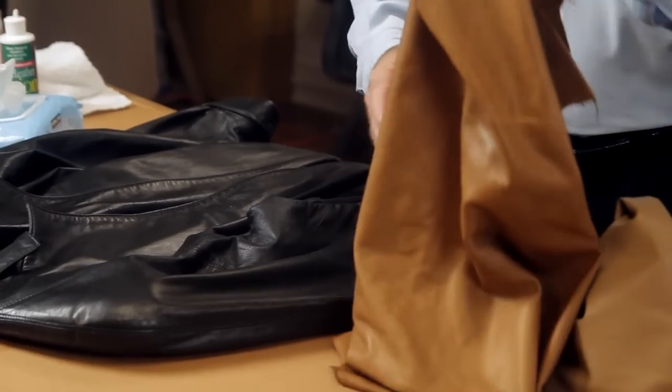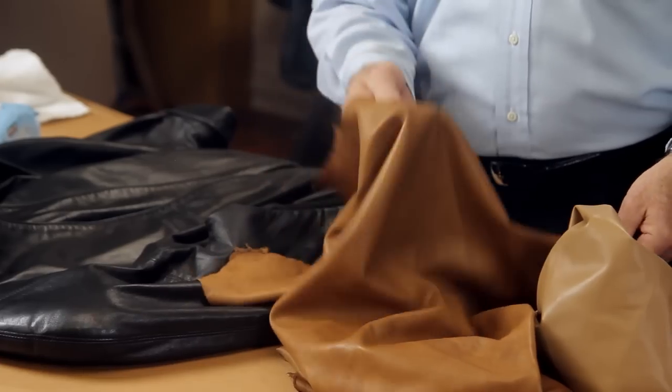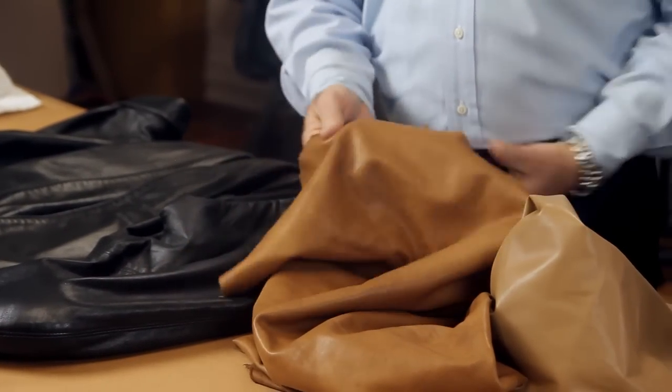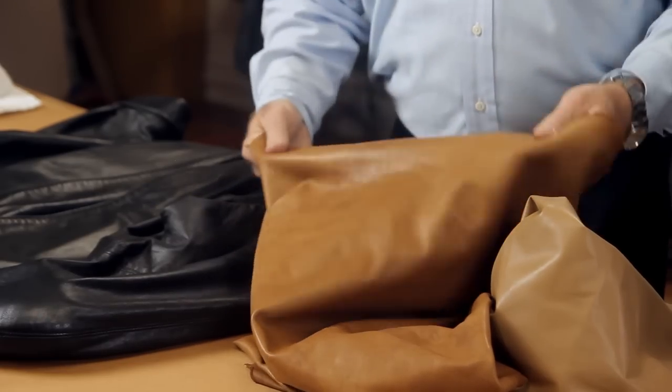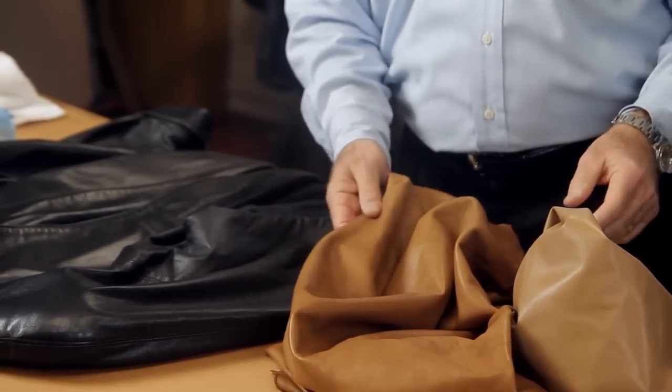I've got another example here of a piece of lamb skin. This is a very very soft full aniline lamb. You can tell it has no top finish and has a very very soft hand to it.